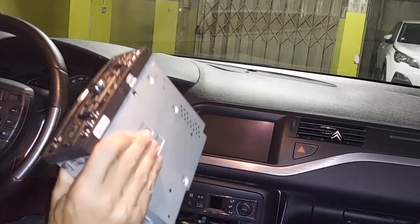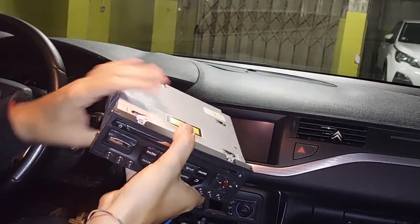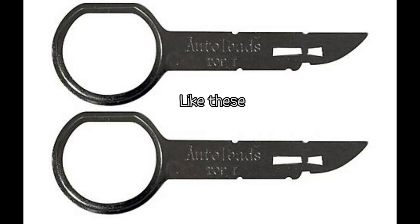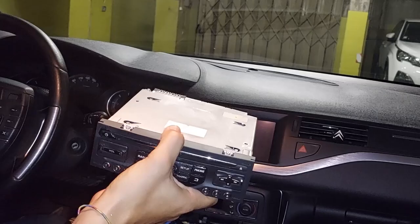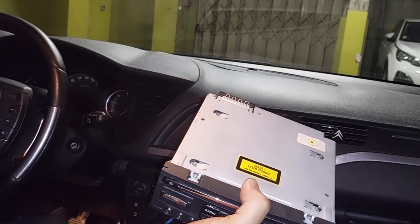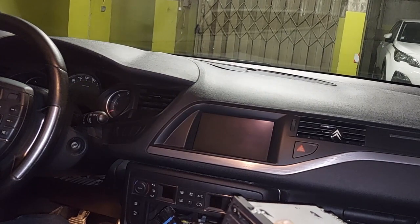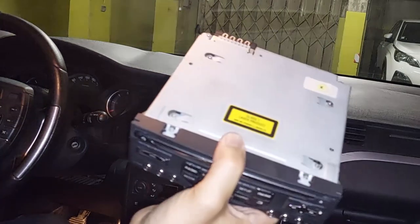Finally got the old radio out because this thing has these slots and it's a very specific type of key. I went to five different places — five yesterday — and no one could help me, including Citroen. Citroen wanted to charge me 60 freaking euros to take this radio out. Rubbish. So anyway that's out, thank goodness.